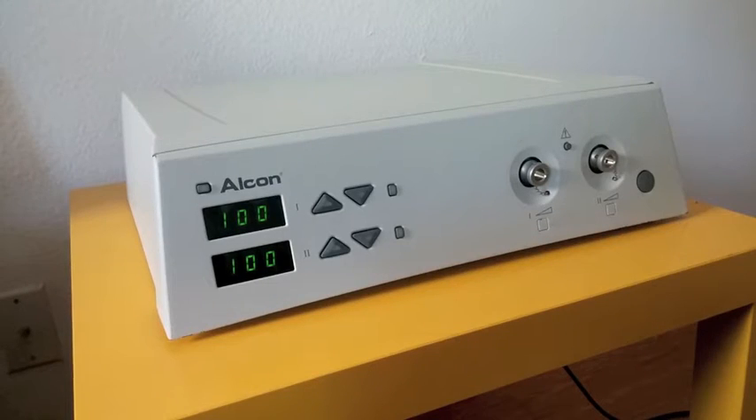Hi, we are Hatteras Technologies, and we would like to demonstrate the Xenon Lamp Module Replacement in the Alcon Accurus High Brightness Illuminator.